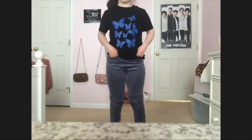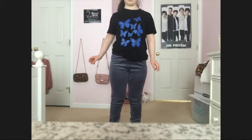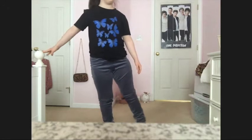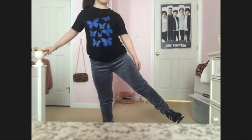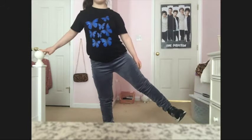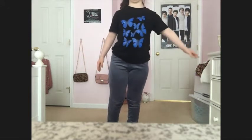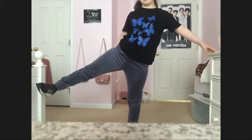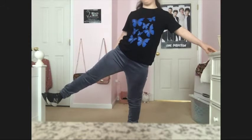Alright guys, time for the side leg exercise. So what you're going to do — if you need to hold on to something, that's okay. Try to keep your leg up for as long as you can. Ready? 10 seconds on both sides. 3, 2, 1. 10, 9, 8, 7, 6, 5, 4, 3, 2, 1. Perfect. Now we're on to the other side. You guys are doing great. 10, 9, 8, 7, 6, 5, 4, 3, 2, 1. Great job.